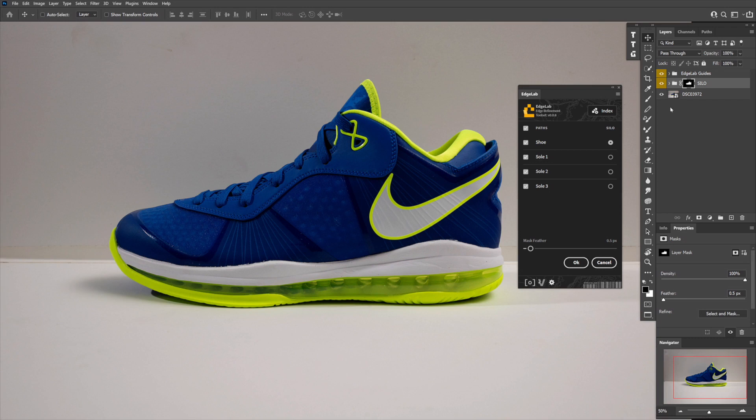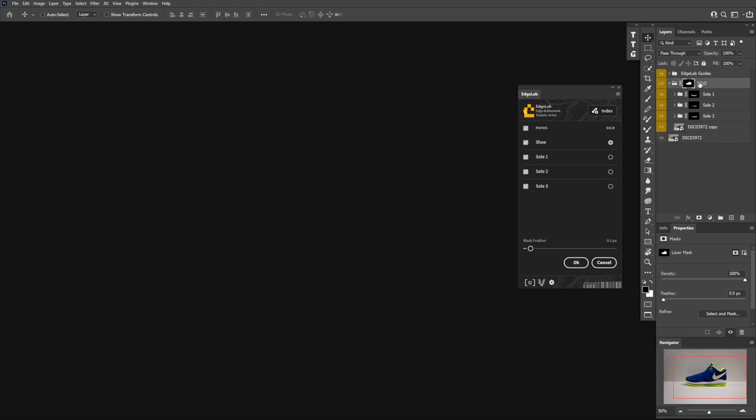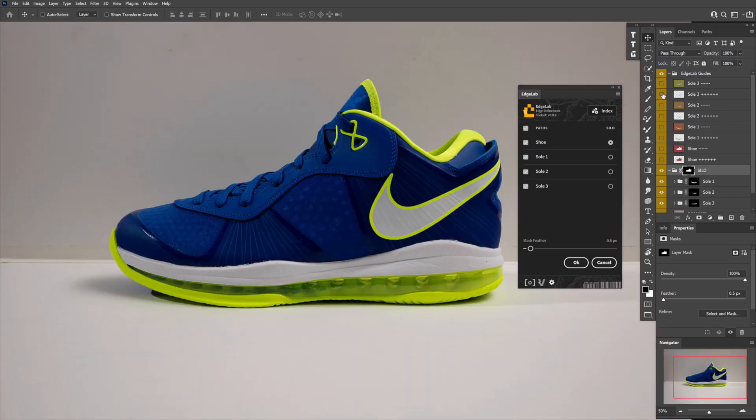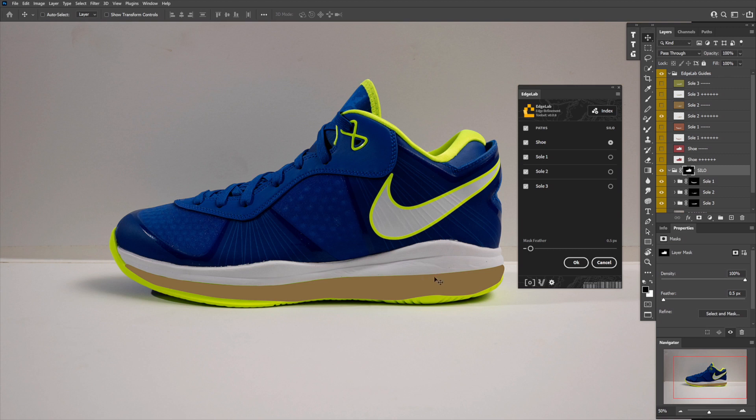I'll turn the background layer back on. EdgeLab has set up your entire layer structure, turned all of your paths into masks, nested all of your secondary paths inside your silo, named them all with the names you already created, and duplicated whatever your base layer was inside each layer group so that you have the pixel layer in there to liquefy out. EdgeLab also creates all of the guides — both positive and negative versions of each guide — with corresponding colors in your EdgeLab guides folder.